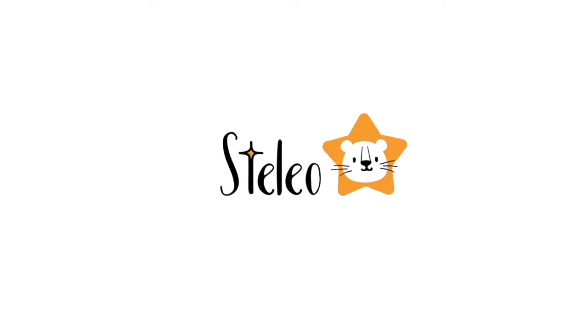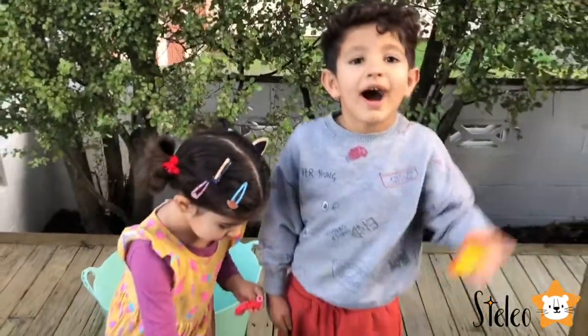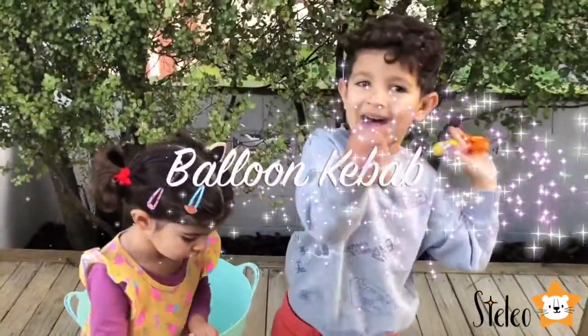Welcome to Stelio! Hi guys, today we're going to make a balloon kebab.